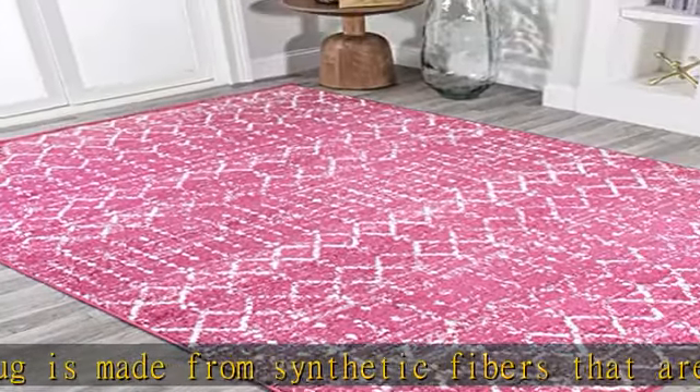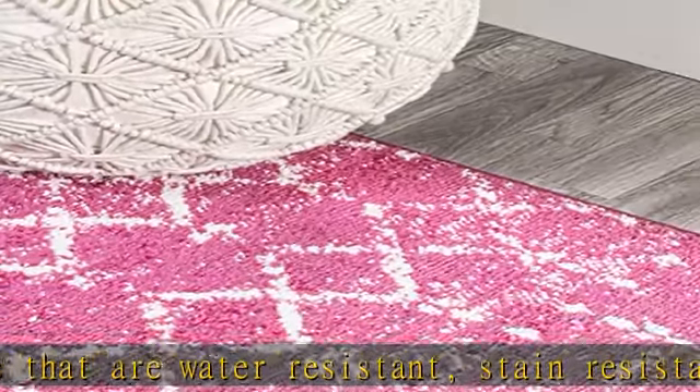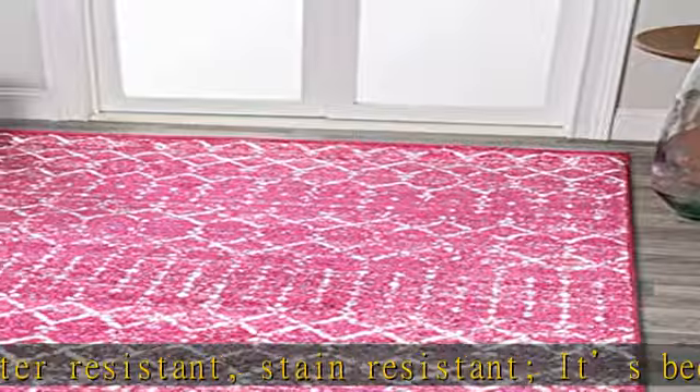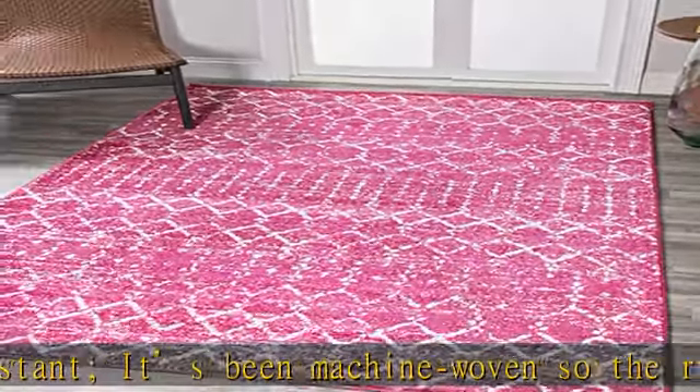Combining tones of fuchsia and ivory, this rug is a versatile addition to any color scheme. See more product details in the description to get this product today at the best price.